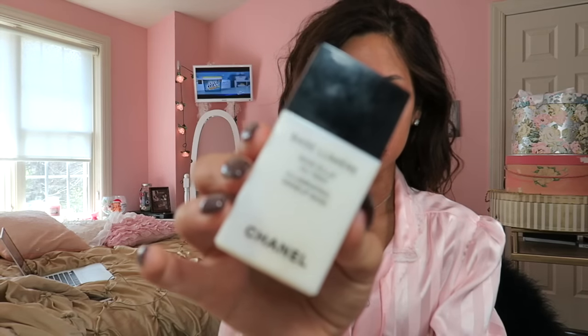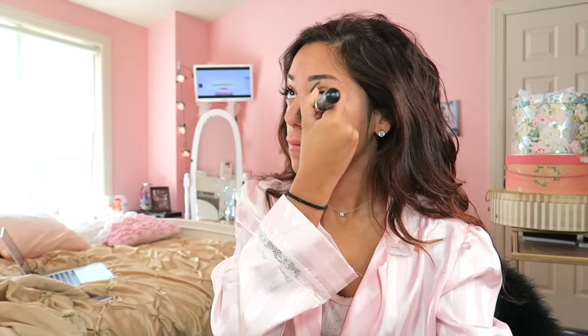I'm going to start my makeup off with my Base Lumiere Makeup Illuminating Base by Chanel. For my foundation, I'm going to be using my Hybrid Gel Foundation by Tarte in the color medium honey. When I apply my foundation, I usually use my brush at first, but then I use my Beauty Blender to touch up the areas that I feel like my brush didn't apply the foundation very well.